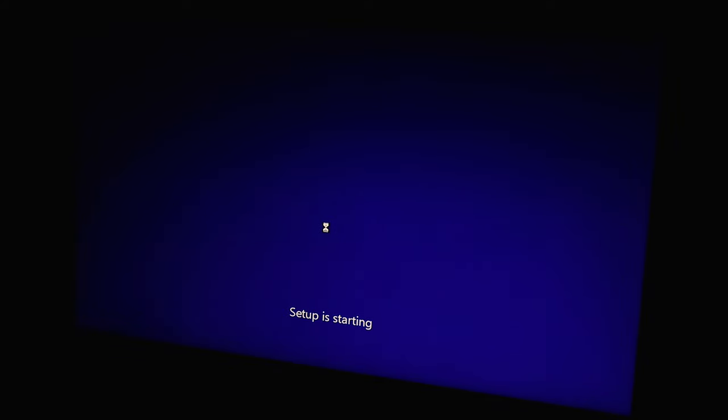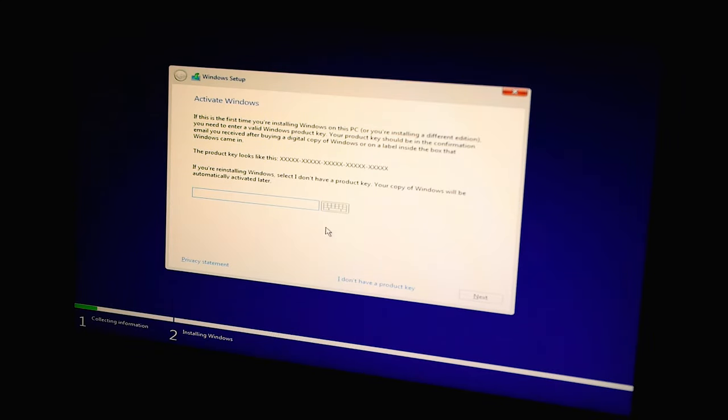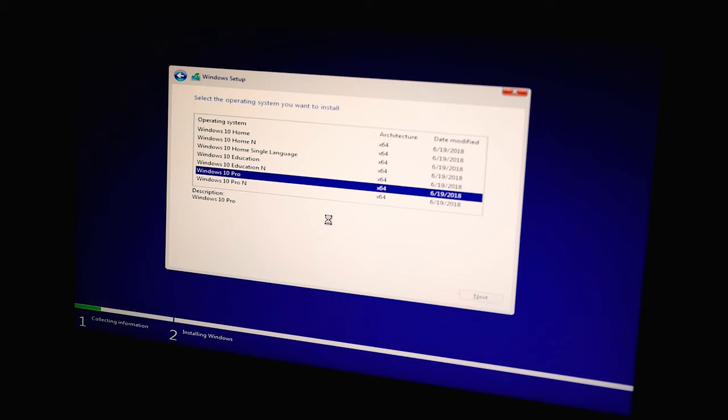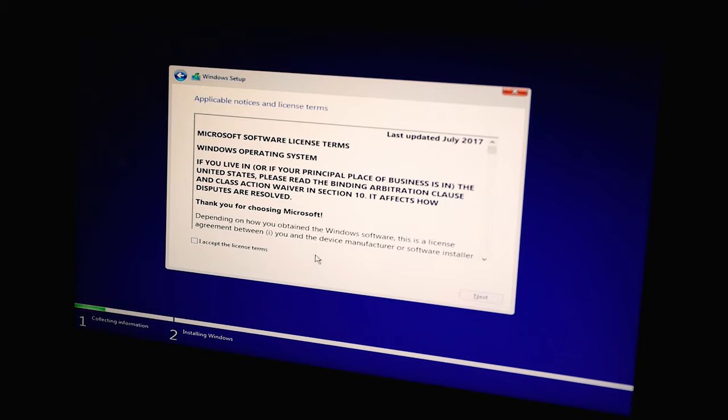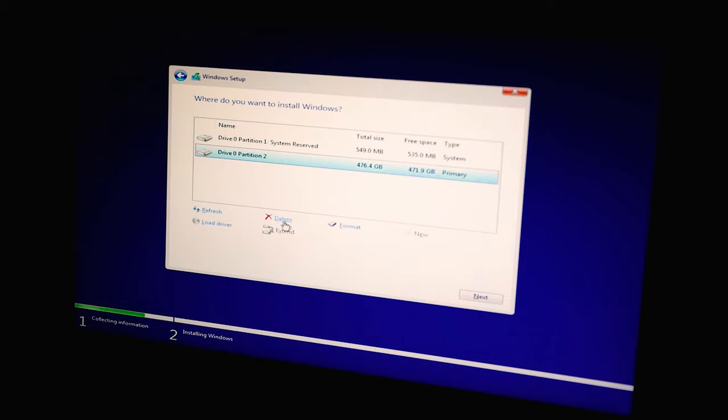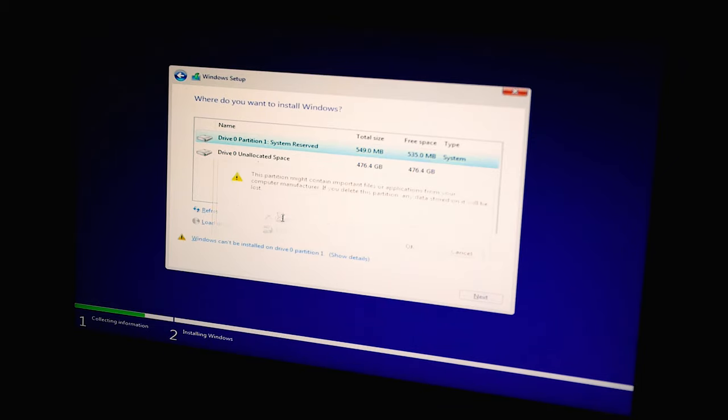If you have questions on installing Windows 10 or creating a bootable flash drive, there's a link in the description. You may be asked to enter a product key — enter it and press Next. If you don't have one yet, click 'I don't have a product key,' then select your Windows version. Accept the license terms, then select Custom Install. Delete any existing partitions on a blank drive so you have unallocated space, then press Next to begin installation.